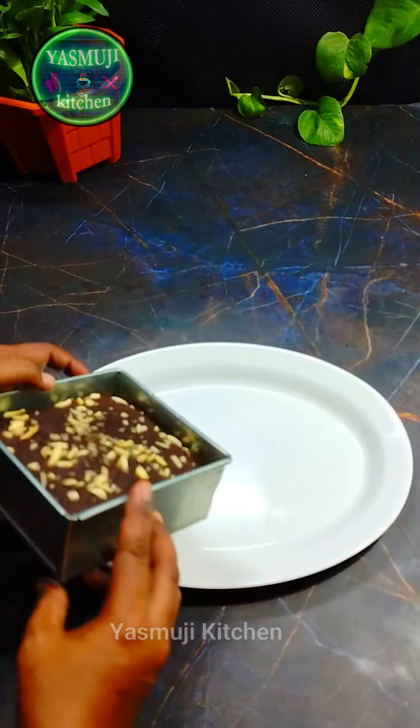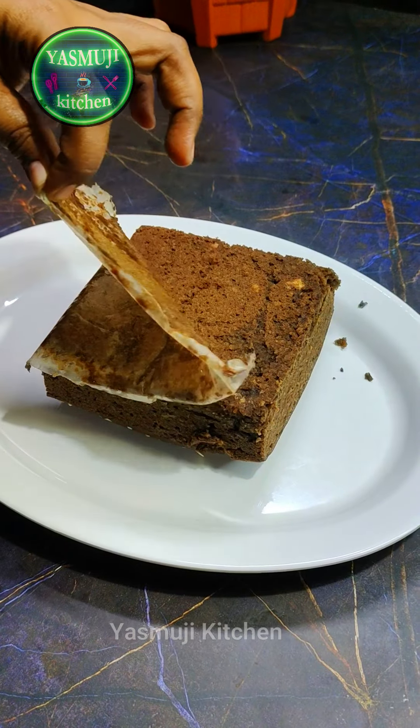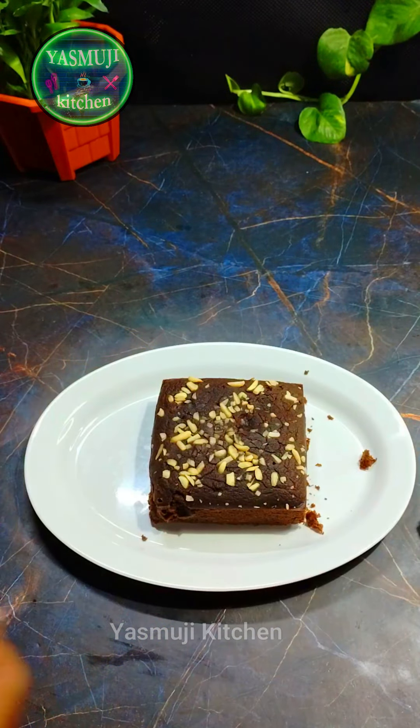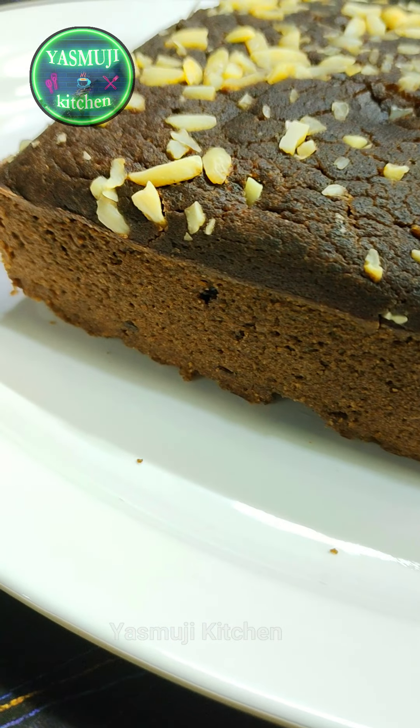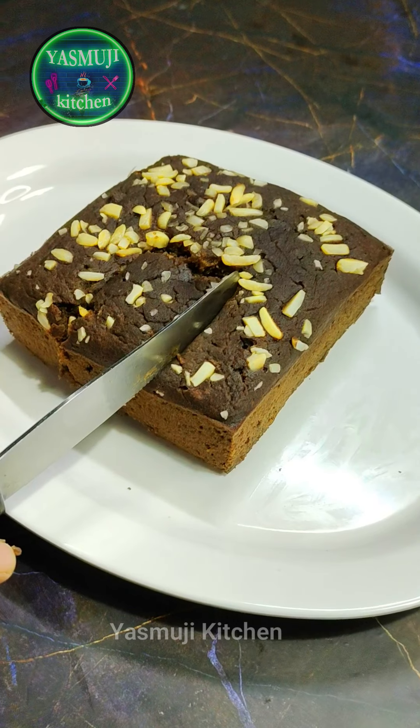We will remove the banana so that we will remove the butter and dry. We will have to cut the cake. We cut all the chocolate cake. It is very soft. The taste is very good.